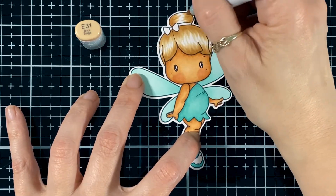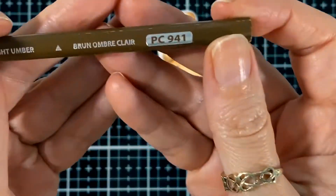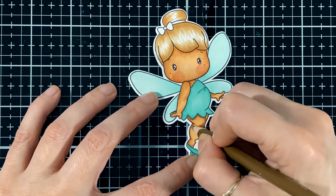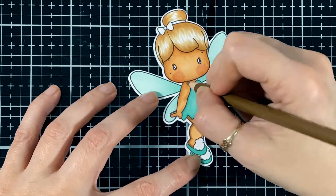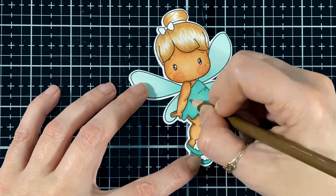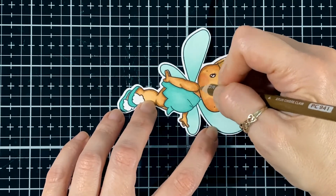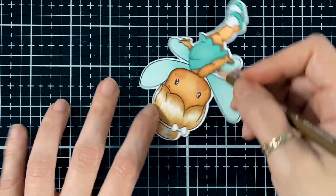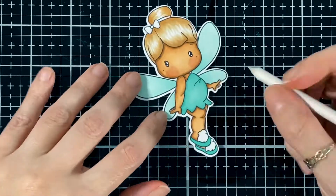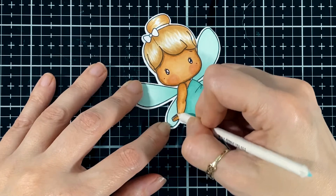I just try to flick it so I have some nice flicking in the hair. I have that skin color just to do my shading all around her face. Here I'm going to bring my Gamsol and start shading with my brown pencil all around.